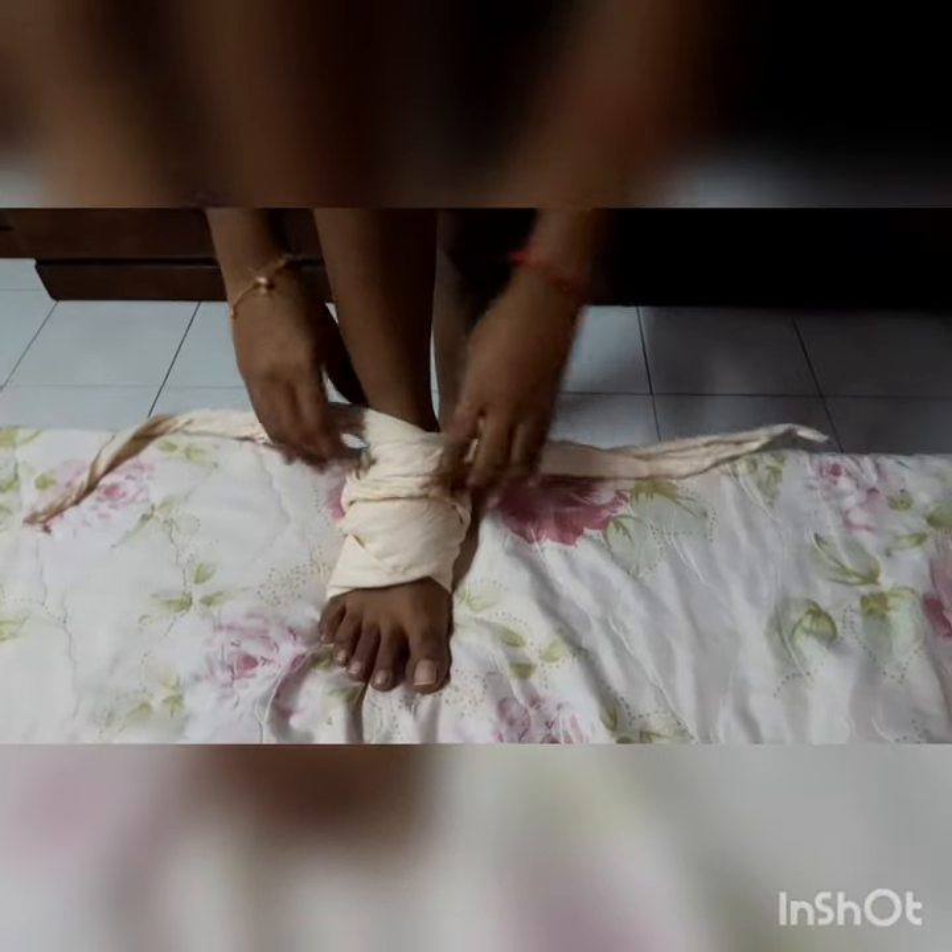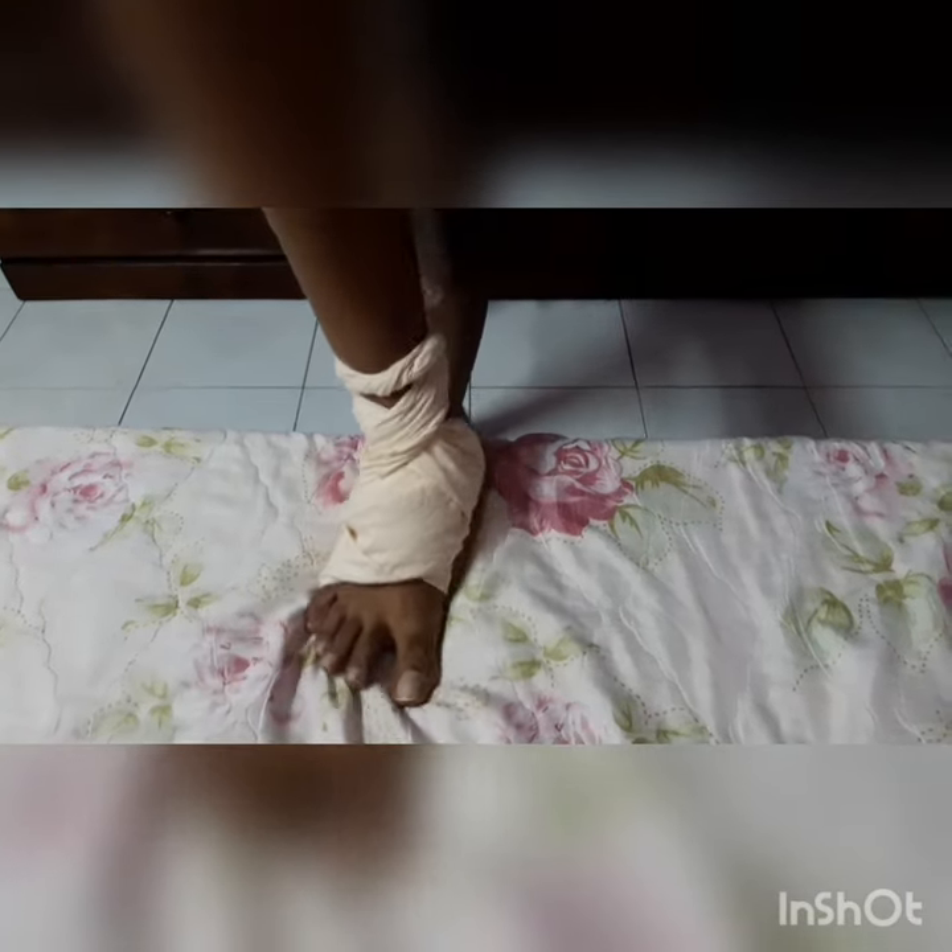Bring it to the front, twist it again, bring it to the back of your ankle, then bring it to the front and tie a knot. Take the remaining end and just hide it here. And that's how to perform an ankle bandage.